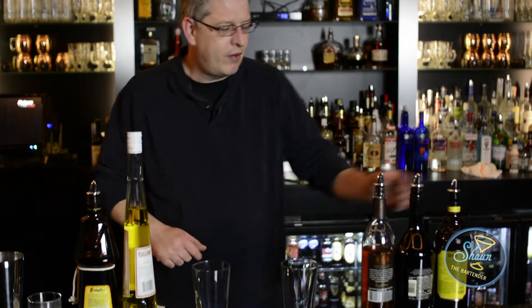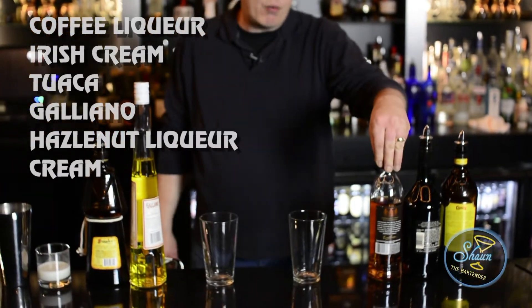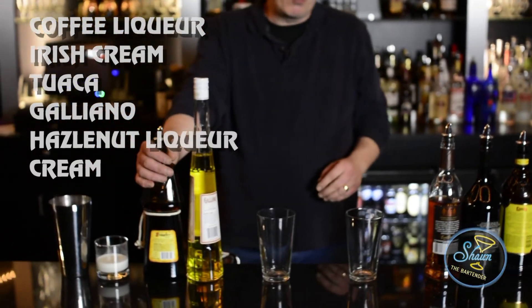There's all liqueurs in this one with cream, so it's a really thick drink. If you wanted to lighten it up a little bit, I would go with maybe milk, maybe skim milk. The reason why I use cream for these milk drinks is because with the ice melting down, it gives you some time to enjoy it and cool flavor. When you use milk, it tends to water it down pretty quick. But the five liqueurs are very common: coffee liqueur, Irish cream, Tawaka, Galliano, and hazelnut liqueur.